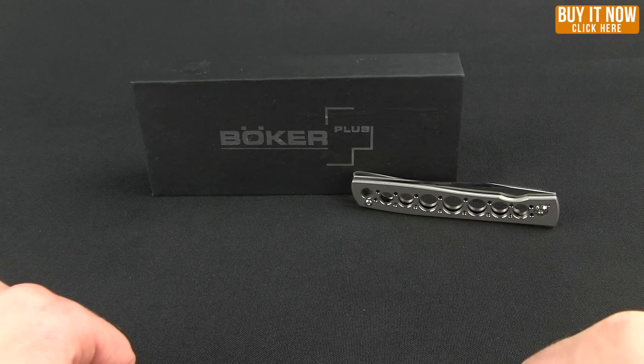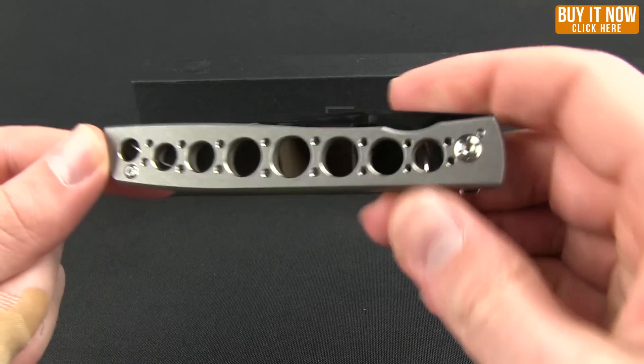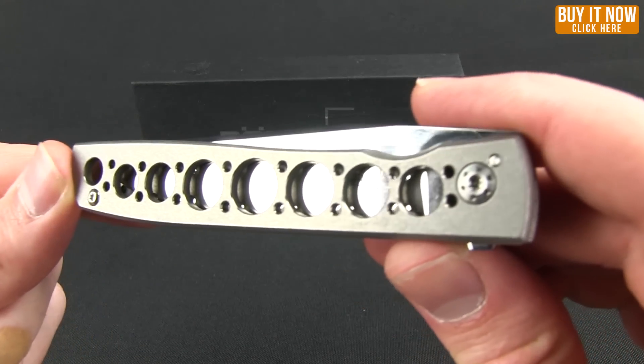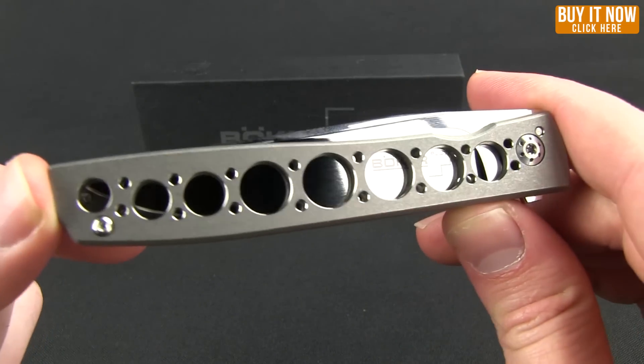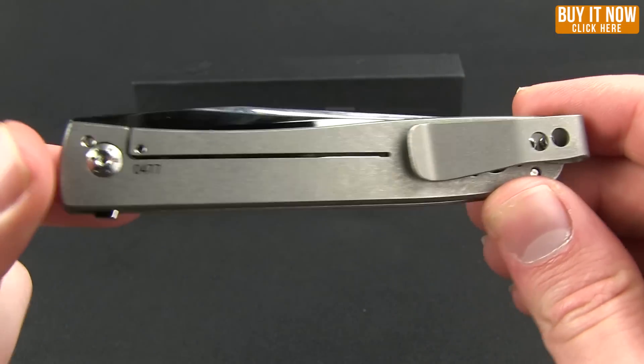Hello everyone, this is Mark bringing you another Blade HQ overview. Today I have a Boker Plus knife for you, which is the Urban Trapper. This knife was designed by Brad Zinker, a collaboration between him and Boker Knives.